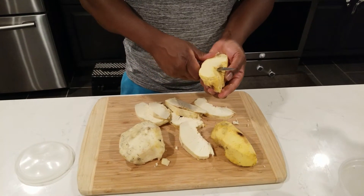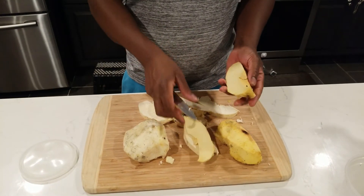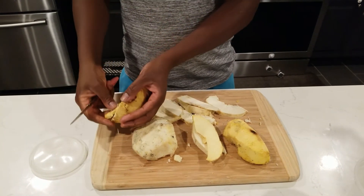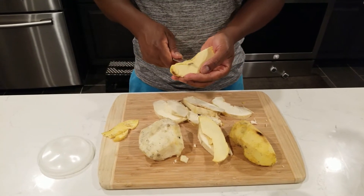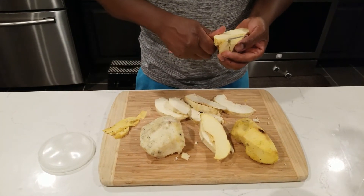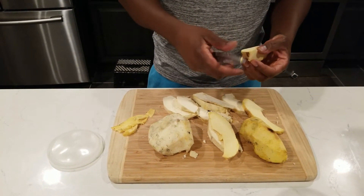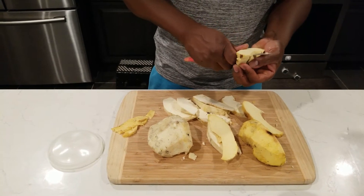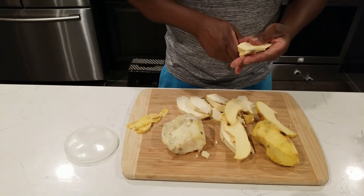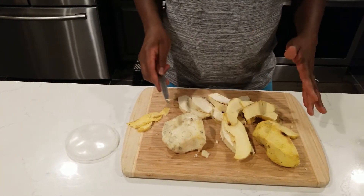We're gonna slice this one the same way. You can see it's different from the other one — very yellow heart. Let me take this little piece of heart off it. If you slice it and it's breaking up, that's okay because you're gonna eat it anyway. This piece is breaking, so I'm gonna slice it and if it breaks off we'll fry it just like that.